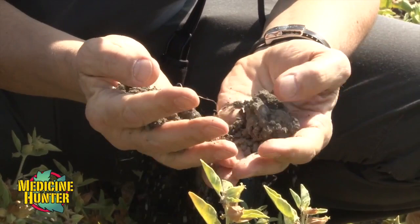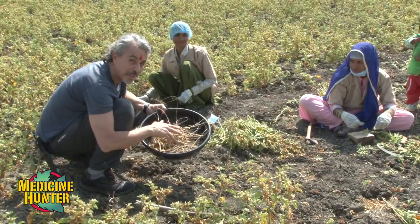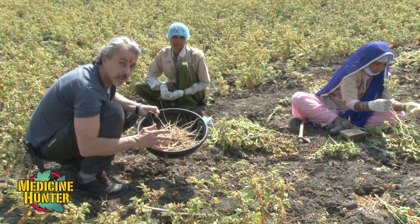Unlike most plants, ashwagandha really doesn't get watered. I have never held in my hands a bunch of ashwagandha. I mean, I've used ashwagandha, I've seen it around, but I've never actually held a bucket of freshly harvested ashwagandha.